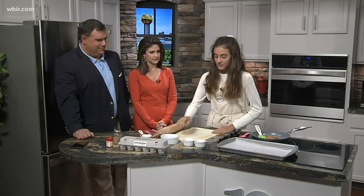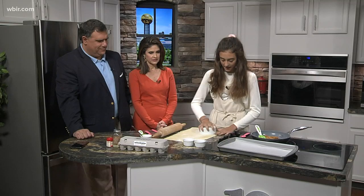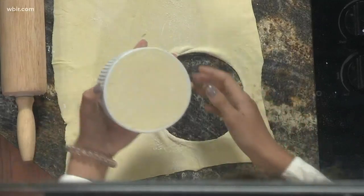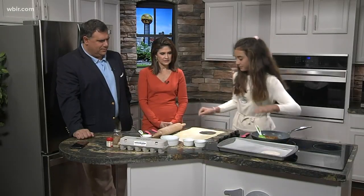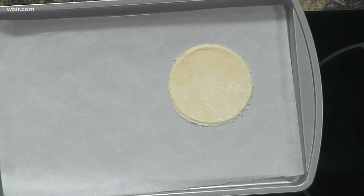Our next step is to take a cookie cutter — or whatever you have — and cut out a circle. You can choose a dish you already have in the cabinet if you don't have a cookie cutter. Once you take it out, put it on your tray and do as many as you want, but for time management I'm just going to do two.